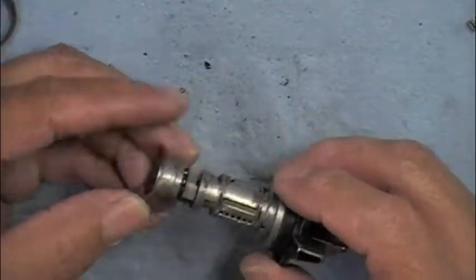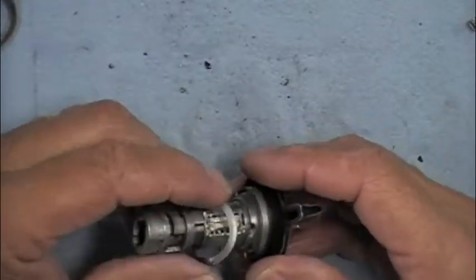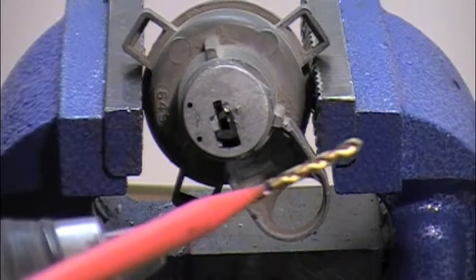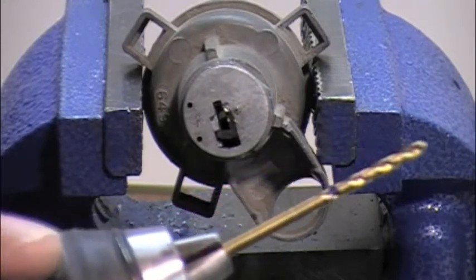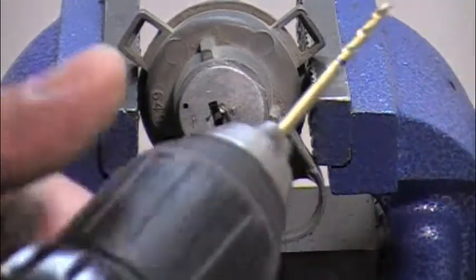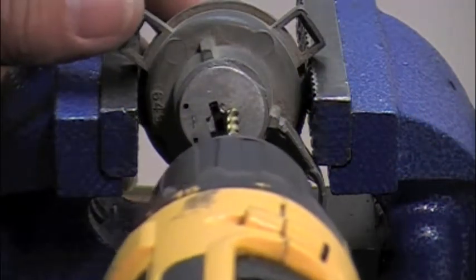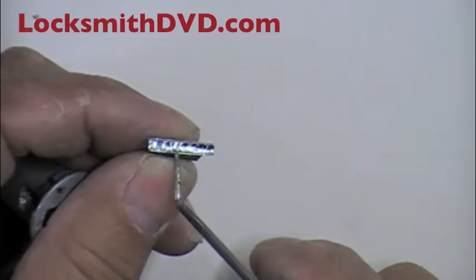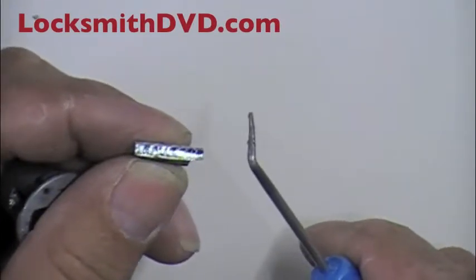Put on the washer. I've measured back 7 eighths of an inch and put a mark on the bit, so you know how far to drill. You want to drill as straight in there as you can, and just drill off the wafers, which would allow this to come in.